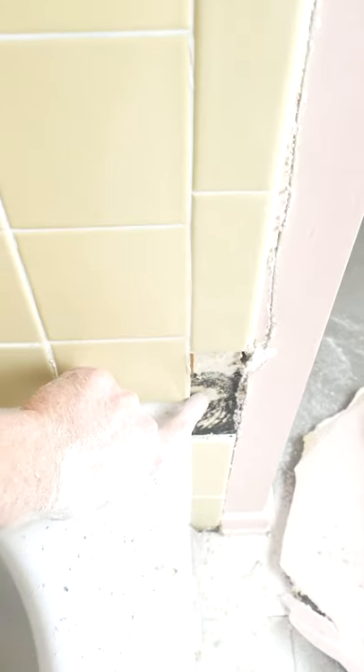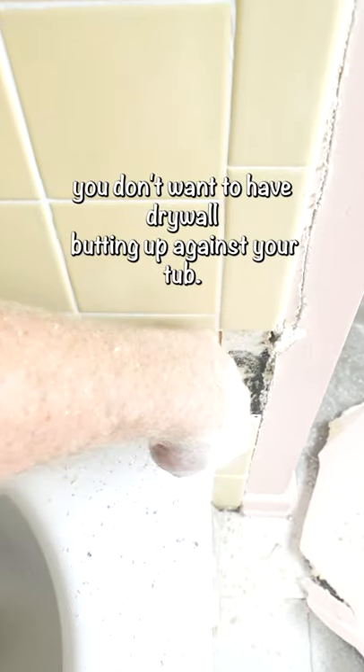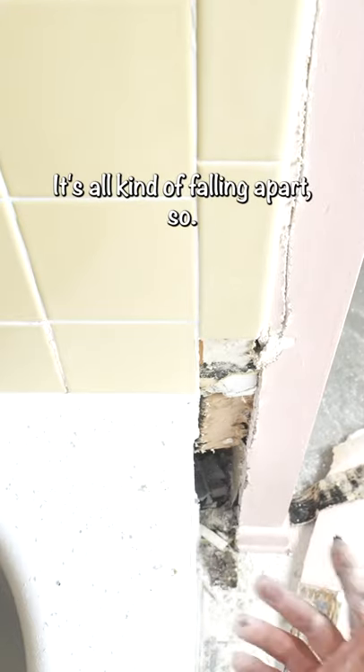As you can see, this is black mold. This is again why you don't want to have drywall butting up against your tub. All this is basically — there's really nothing left of this. It's all kind of falling apart.